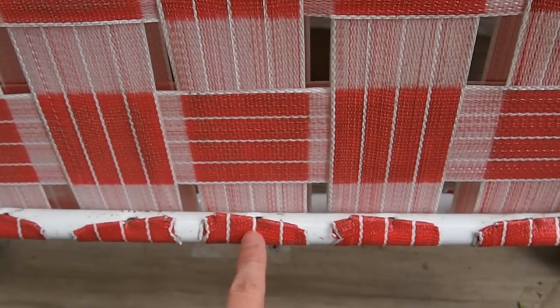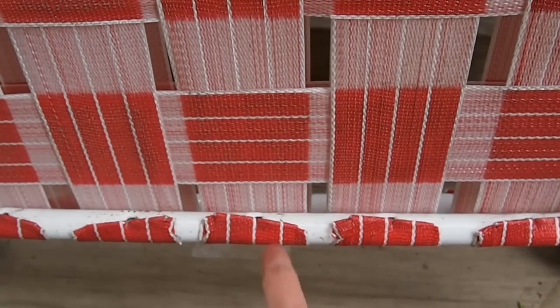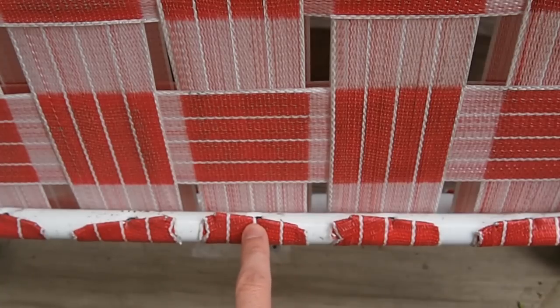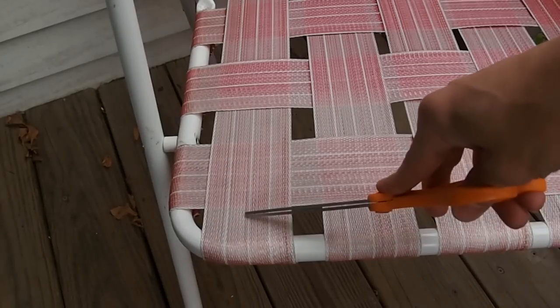If you look where the webbing attaches to the frame, you might find screws, in which case you'll need a screwdriver. That style is actually easier to work with than this style, where we have clips attaching the webbing to the frame. I'm going to show you how to do that, but I will point out places where the screw style is a little different. If you have screws, you can just unscrew them to get the old webbing off.